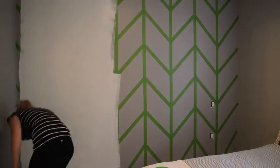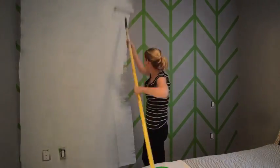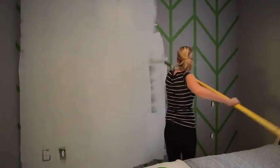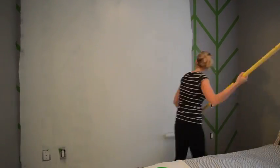Once you're finished taping you can do the painting. I'm painting the lighter color on top of the darker existing color. My extension pole is way too big for this space but you gotta work with what you got.